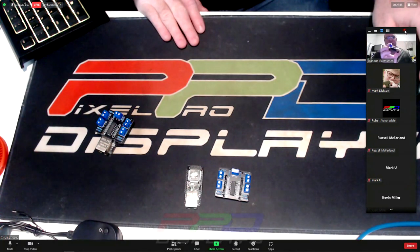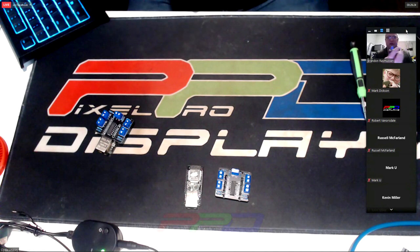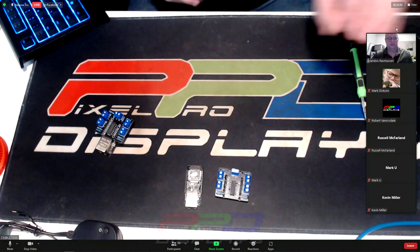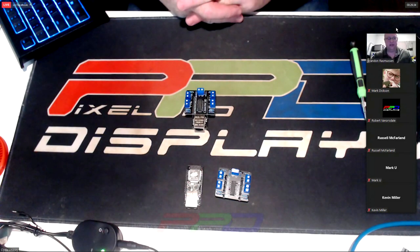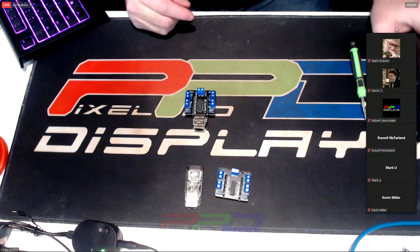The folks at WLED got this board working with their software. For the last year I had been doing just a single port — basically one string of lights. Mostly for my own use, but I put it on Tindie and it's been fairly popular by my standards. Just within the last few weeks I got the four-port version working, and I have a whole bunch more about to hit the airplane and head over to the US.